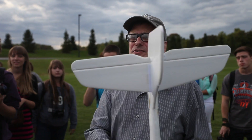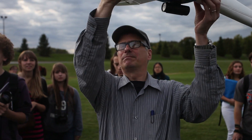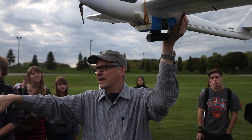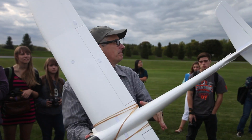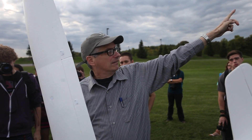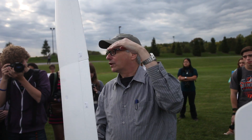There's a camera on the bottom of this plane, and it will be shooting forward and slightly down. What we want to do is get it up to about 150 feet of altitude, down that way, and then fly it toward the group.